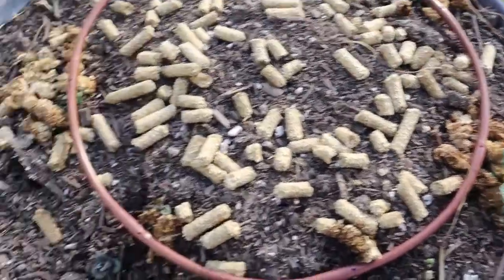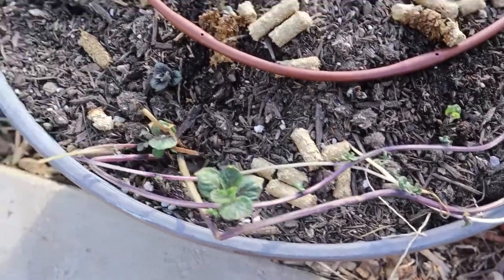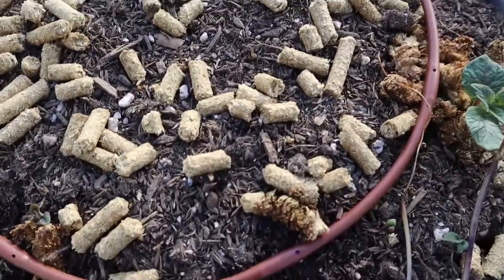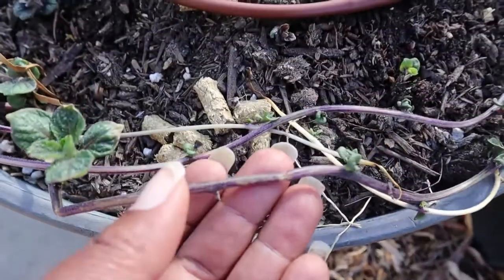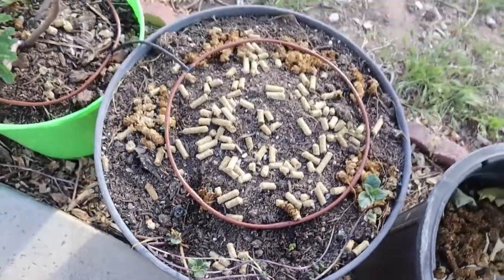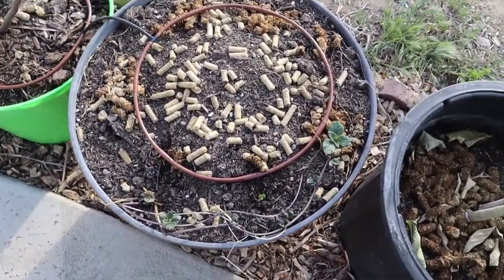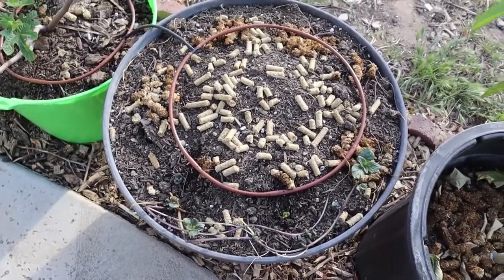Look at these potatoes. I had the fright of my life when I reached into my cabinet in the kitchen to get something and reached in the back, and there were these long tendrils that touched me. I thought it was a spider or something — but oh my goodness, it was my potato. So one of my hands is coming there and now they're coming up, which is good.